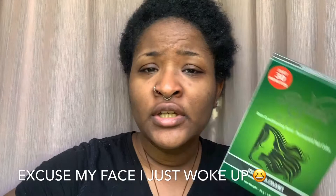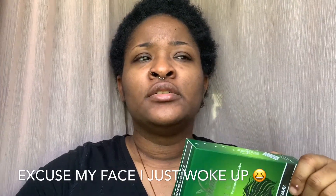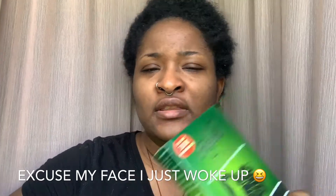Hey guys, so today I decided to use henna — I never used henna before — to dye my hair. Since I've been trying to use healthy natural products and cut back on hair dye that has chemicals in it. I don't know much about henna but it says it's more healthy than other hair dyes, so I'm gonna try it. This is my first time using henna and I'm just gonna try it out and see how it goes.